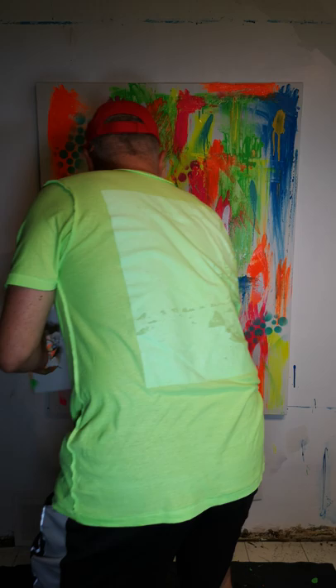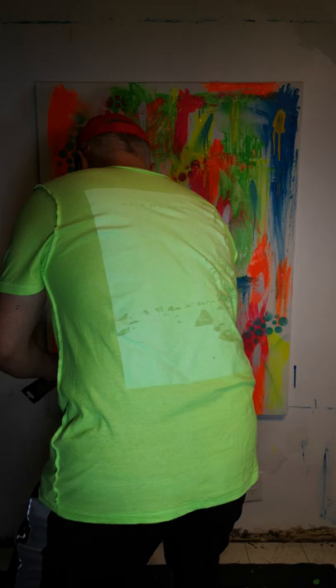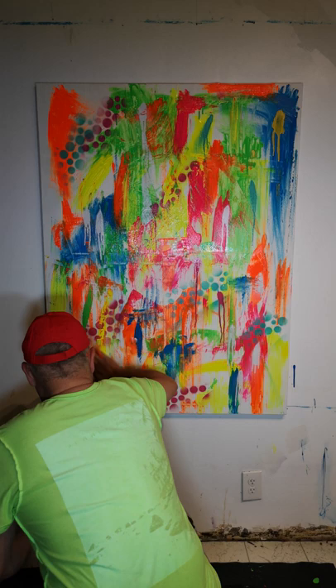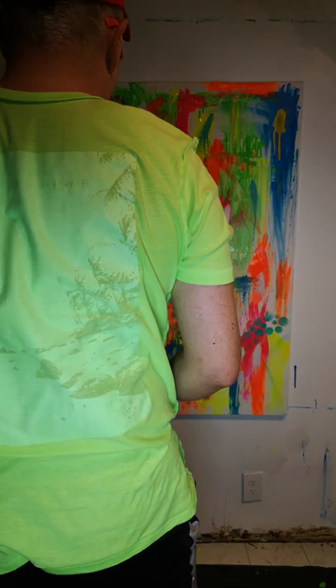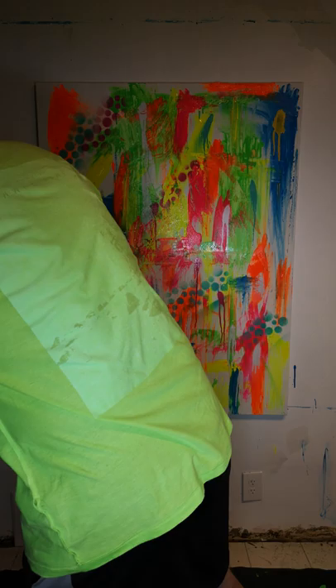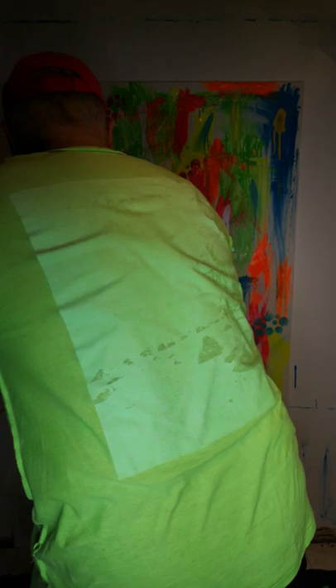We're dealing with thick paint here, so needless to say it does get messy. My studio floor is always messy, but this is how I create. I don't want to be worried about where the paint's going — the mess is just an end result of the process. It has to be done.